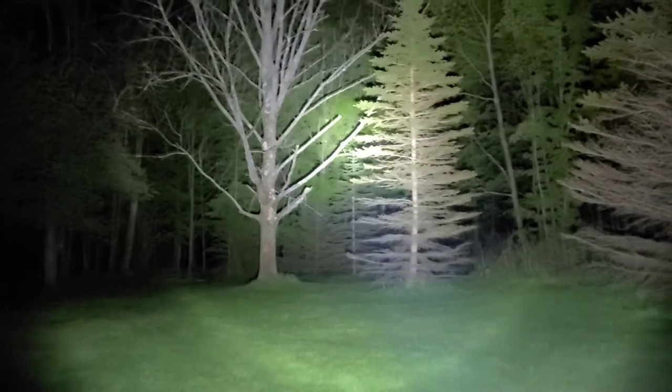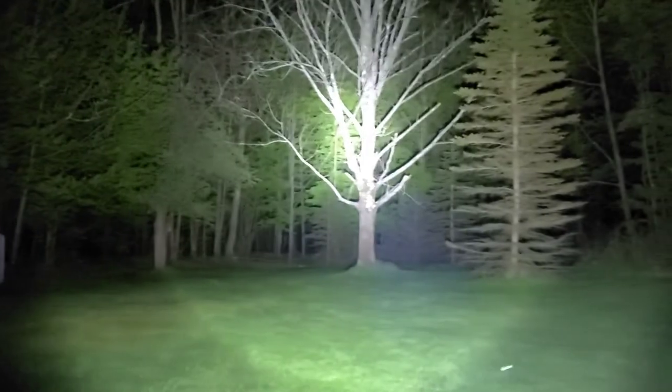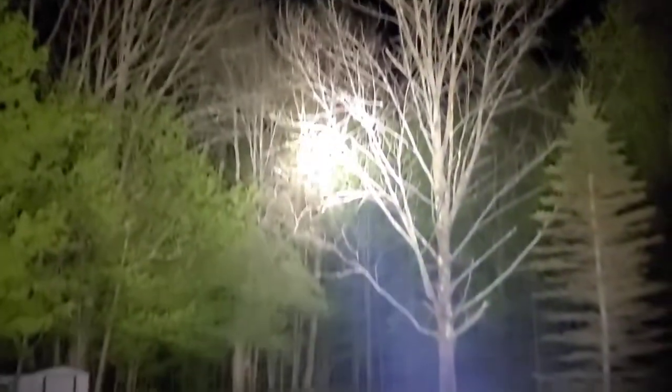It's really hard to appreciate this light — this is only about 75 yards roughly. Because this light is like holding the power of the sun in your hand.